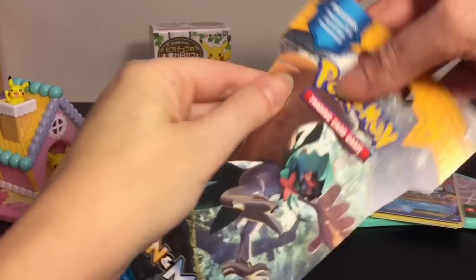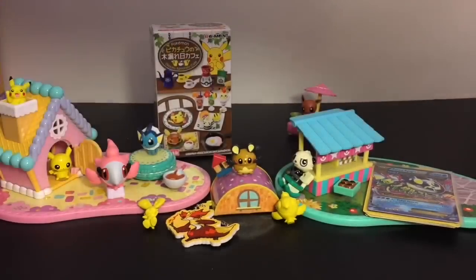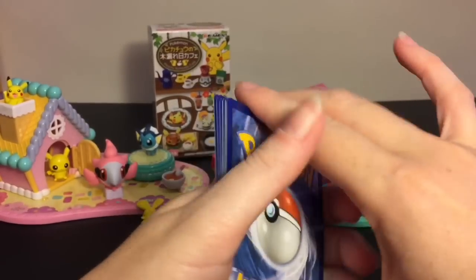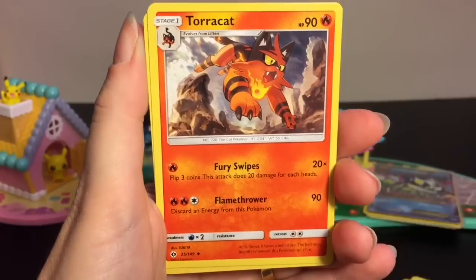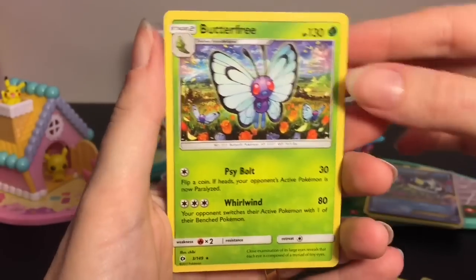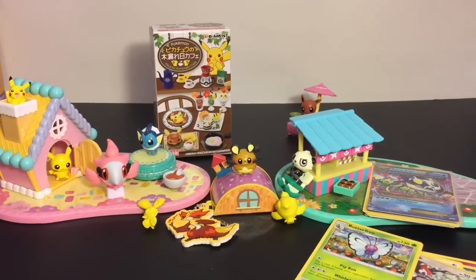Now let's open our Sun and Moon booster pack — super cool! Burning Shadows is out, there's so much cool stuff. We have Fero, Snubbull — very cute — Sandile, Pikipek, Carvanha, Grass type energy, Torracat, Metapod, Pokemon Catcher, reverse holo Pikipek — very cool — and a Butterfree! Super cute. Butterfree is also in Burning Shadows with the Silverwind Whirlwind attack.